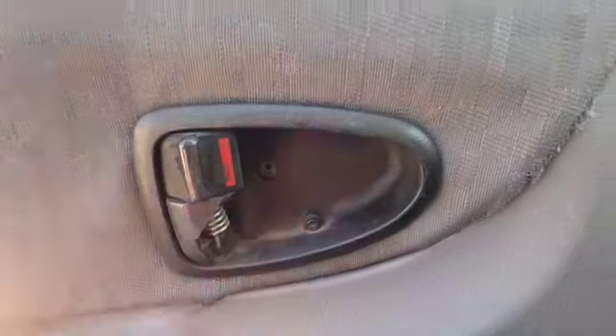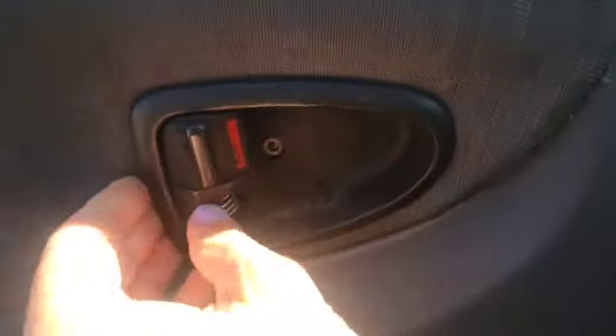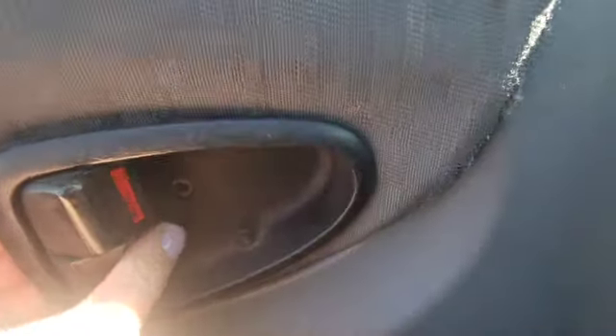Once you've removed the screw, just wiggle this around a little bit until it loosens out so you can pull it out of your car door.